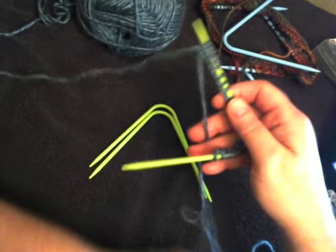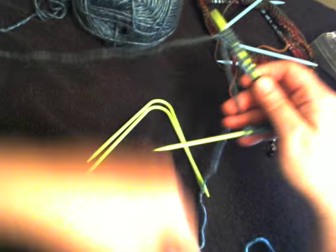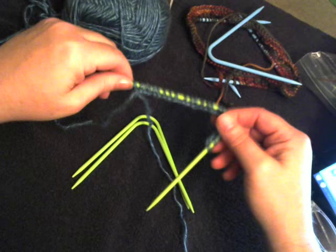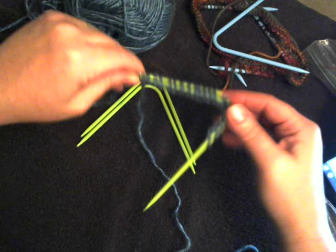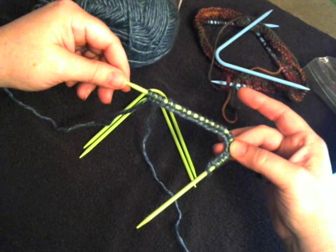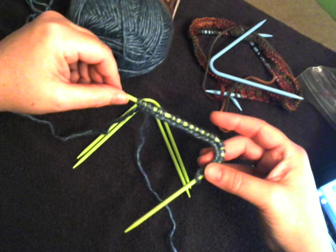I wanted to redo my cast-on video for working with the Necco Curved Double-Pointed Knitting Needles. These are made in Germany, and they are fantastic. You only use three needles instead of four or five, like with regular double-pointed knitting needles. Two of the needles hold your stitches, and the third one works them.